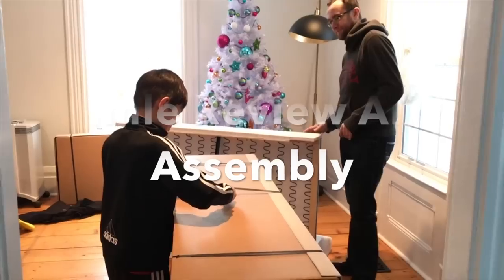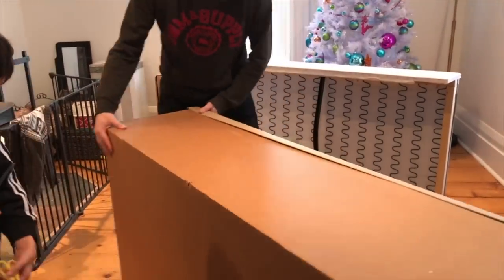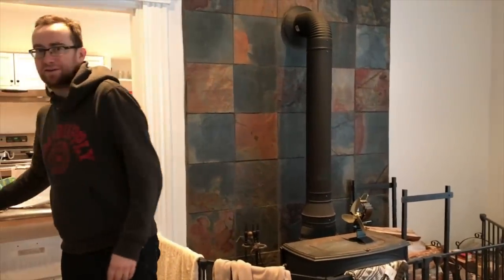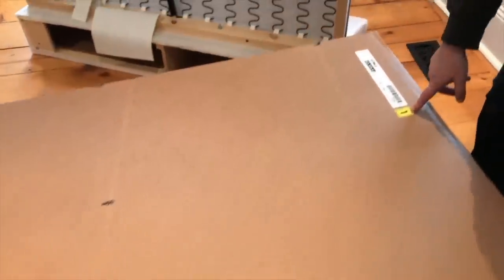We're going to put together the chaise part now. Let's see what's in the box. We should open the boxes in order — this one says number one so we should open it first. Oh well, too late! Let's see what's in here.